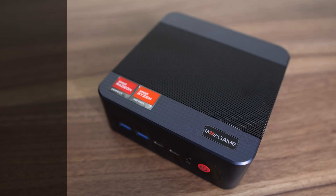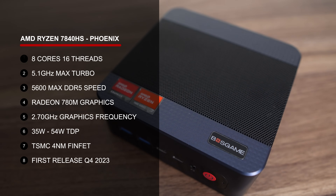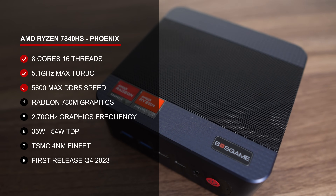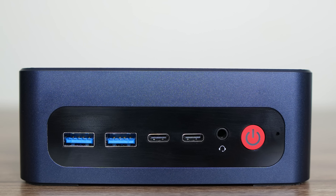The M4 Neo features AMD's Ryzen 7840HS, a nice bang-for-buck CPU with eight cores, 16 threads, and Radeon 780M graphics. Port selection is pretty interesting, with four USB ports on the front — two of them USB 3 10-gigabit.